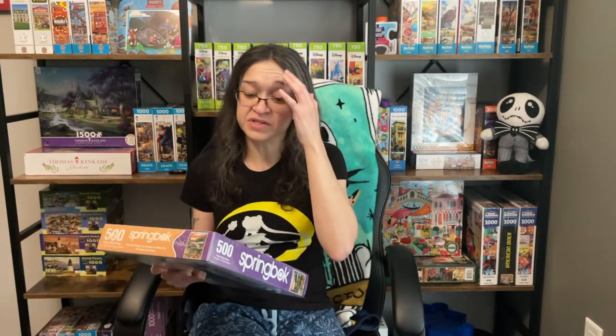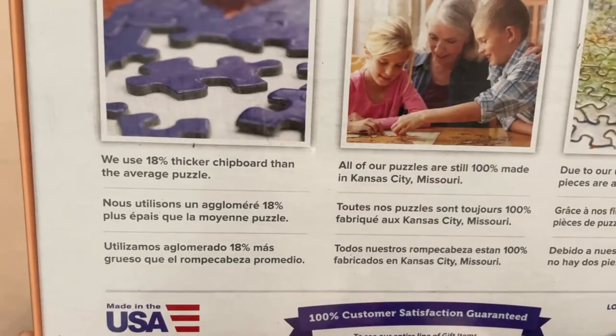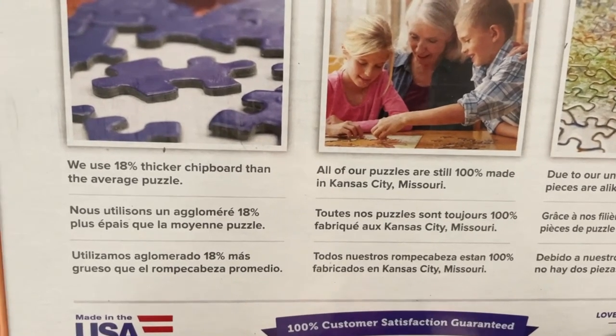I don't think sorting is going to be a big issue. In terms of predicting completion time, I haven't a clue. The piece shapes look pretty unique, so I feel like that's going to throw in a little extra challenge. But overall I'm very curious to see what these pieces feel like, considering they use 18% thicker chipboard — I think they're going to be pretty solid pieces. We're not going to know until we finally open it.